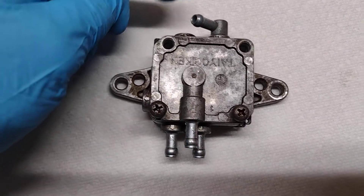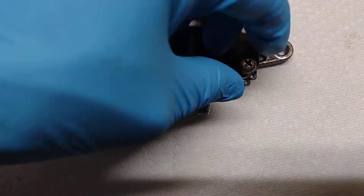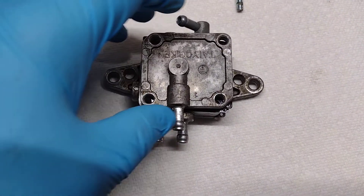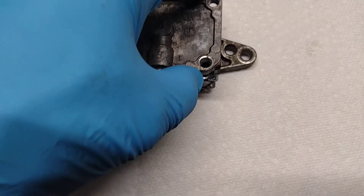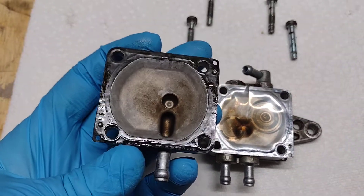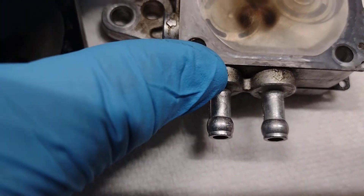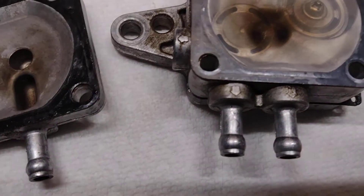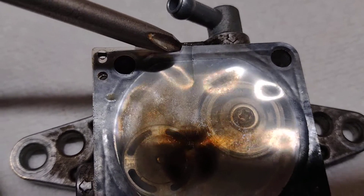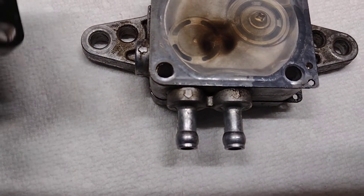Just unhooked the pulse line, the two carburetor fuel lines, and the fuel line coming from the fuel tank petcock. Already loosened these up once and separated them apart - they were a little bit stuck together, the gaskets were kind of stuck. Opening it up, the diaphragm is definitely dirty and I think I can see a bend and maybe a hole right there in that diaphragm.